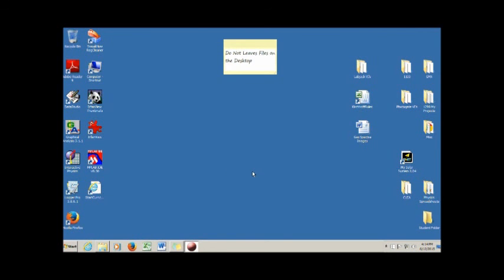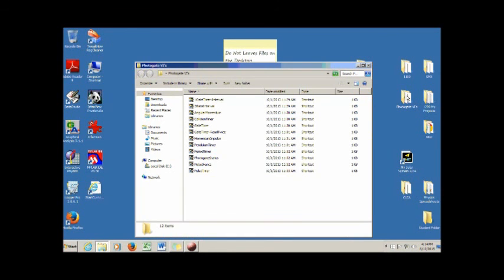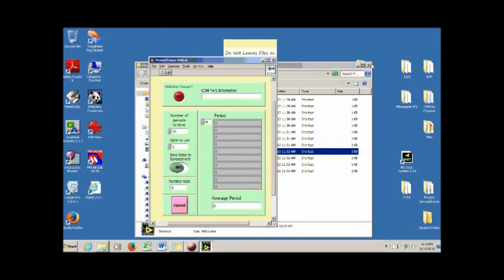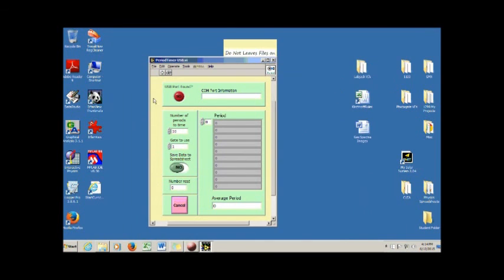Go into the Photogate VI's folder, and this week we're going to be using a program called Period Timer. Click the one single white arrow at the top. This little indicator will go green, and the program will automatically start and stop taking data for you. It will fill in data, and when it gets all ten periods, it will give you an average period — write that down. The uncertainty you can use is one percent for the Photogate.